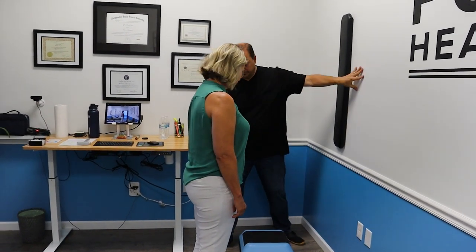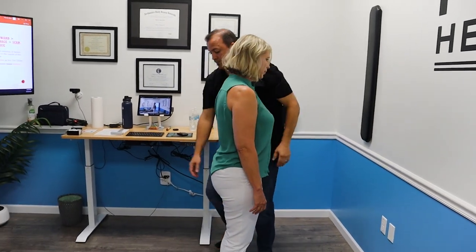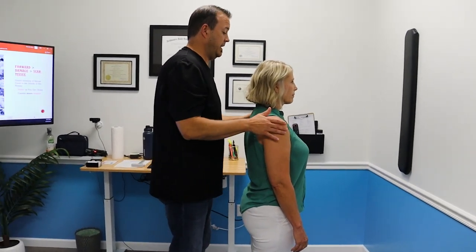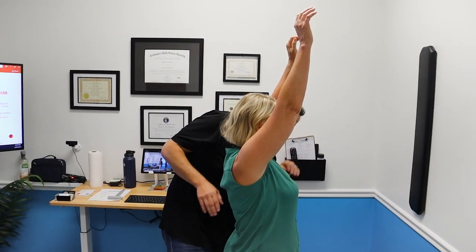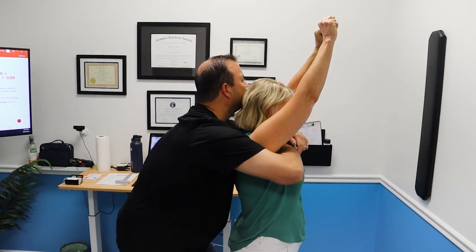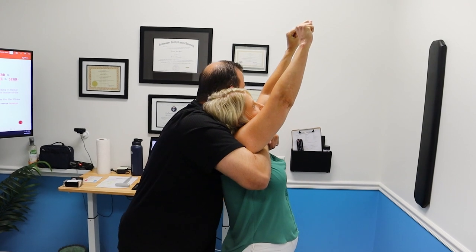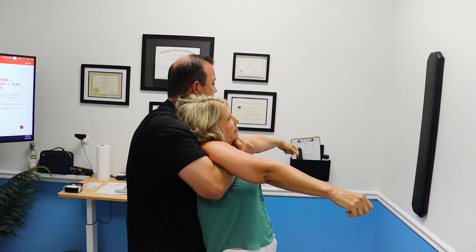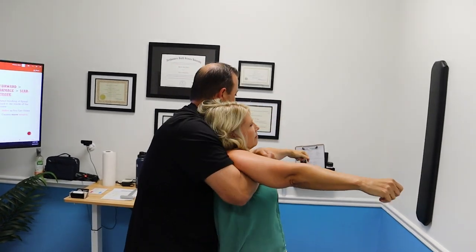I'm going to put this behind you just to get me elevated a little bit. You're going to have your hands straight up over your head — way up — and I'm going to reach around you like a big bear hug, way up here. Let your head go backwards over my shoulder on the right. Now let your shoulders relax, arms by your side. Lean back into me.